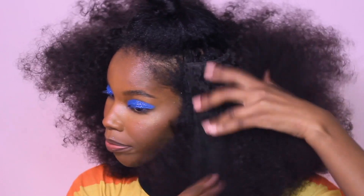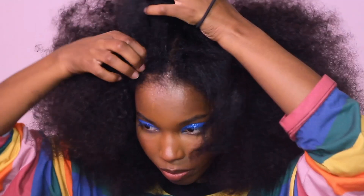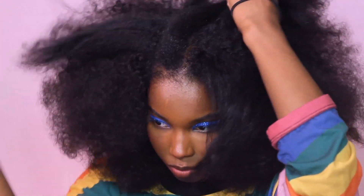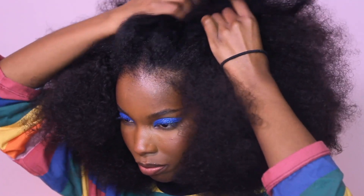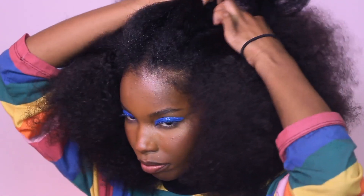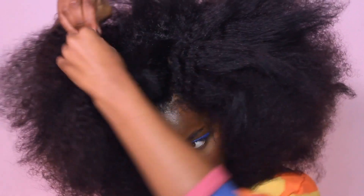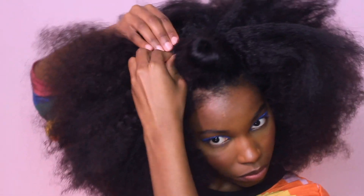As we get to the top, I was thinking about doing a bang situation, but I was going to do a braid-out so I wasn't sure if it would work, so I decided to just stick with the middle part. But I'm sure this would look really cute if you had one of those flexi rods and did it to the front bangs. Fire!